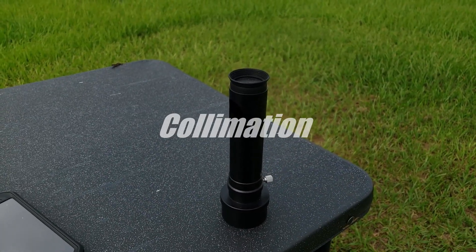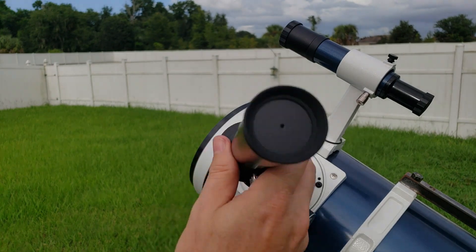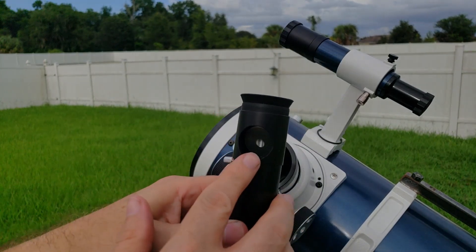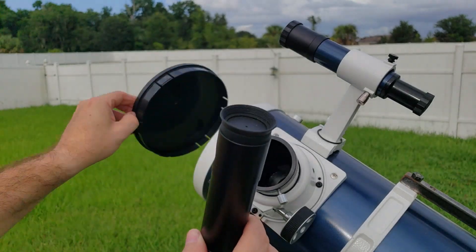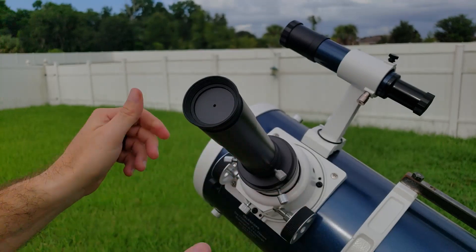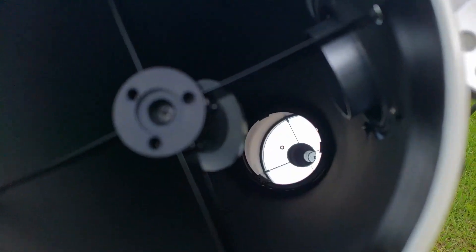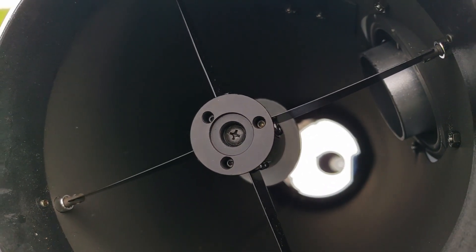Another piece of gear that's really important for these reflectors is a collimating eyepiece. This goes into the 2-inch focuser. You've got this right-angle beveled bushing in here — this needs to face towards the light. So if you take your OTA cap off, you want to face this to where the light is coming in, which allows light to come into the scope, bounce off the secondary mirror, and up through the eyepiece. Looking through that eyepiece, you'll see a set of crosshairs. You want to center the dot — the dot on the center of the primary mirror — and the view around the secondary mirror all to be centered.